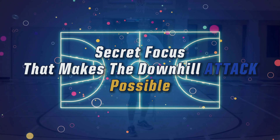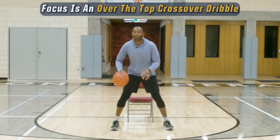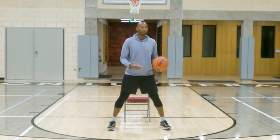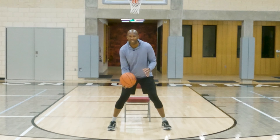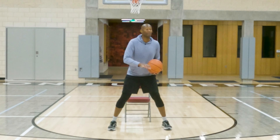Now the move we're going to focus on is just one move — it's an over-the-top crossover. I want to make sure I explain: I'm not carrying the basketball. My hand at no point in time was under the ball. When the ball is in the air, that's when you manipulate it.